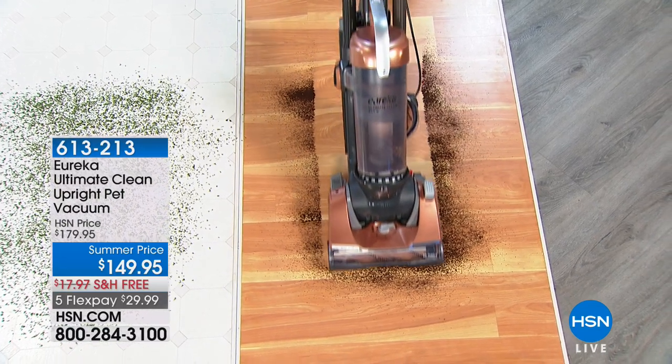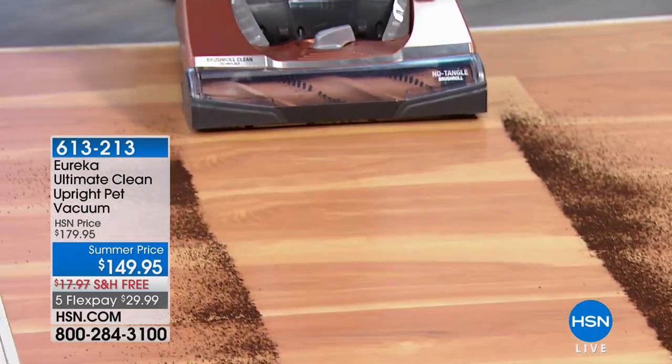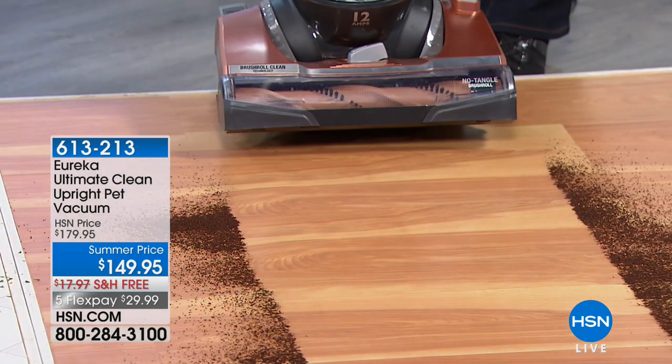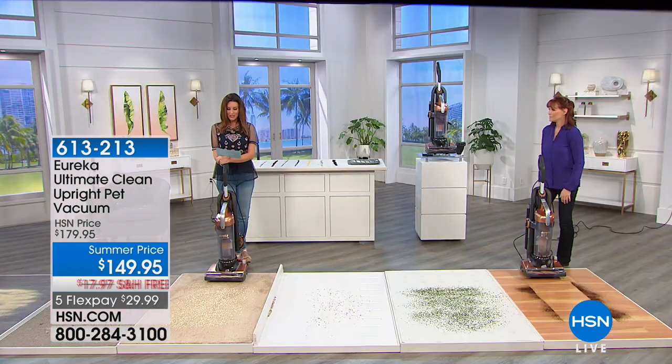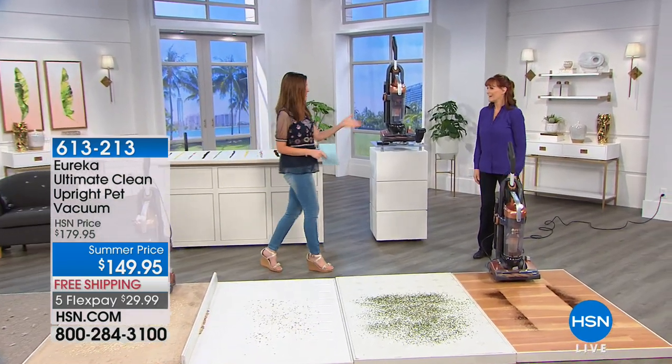It is really amazing. You say Eureka! That's what you're gonna say with the clean that you get from the Eureka Ultimate Clean Upright Pet Vacuum. This is for your hard surfaces, this is for your carpets. Did you see how that coffee was drawn in from the sides and the front and everywhere?